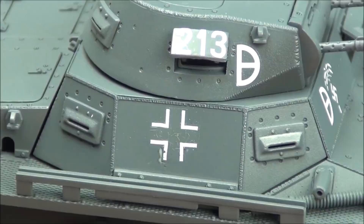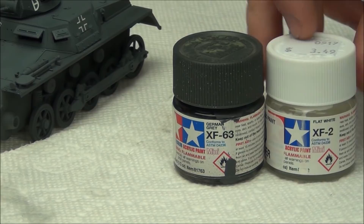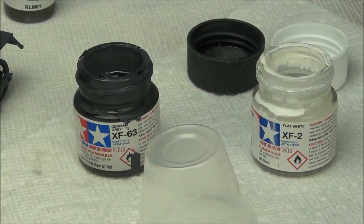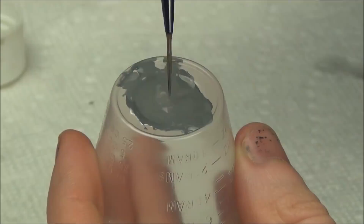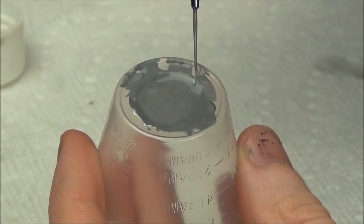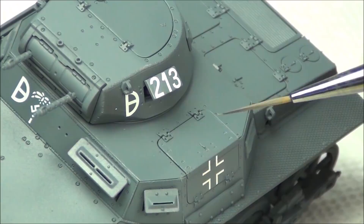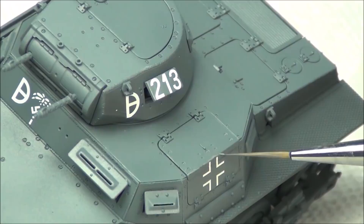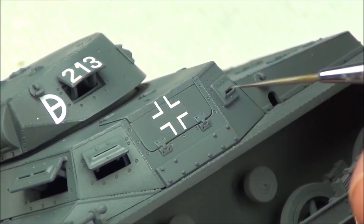Next we move on to some basic weathering of the Panzer Gray finish. For chipping effects, we're going to use the Panzer Gray main color — German Gray — with a little white added to lighten it up, as well as Model Color German Camouflage Black Brown as a second color to simulate a primer look. To mix our gray chipping color, we're basically making a lighter version of the base color — about a 50-50 mix of XF63 German Gray and XF2 flat white — applied with a very, very small 10-over-0 brush, thinned with a little water.